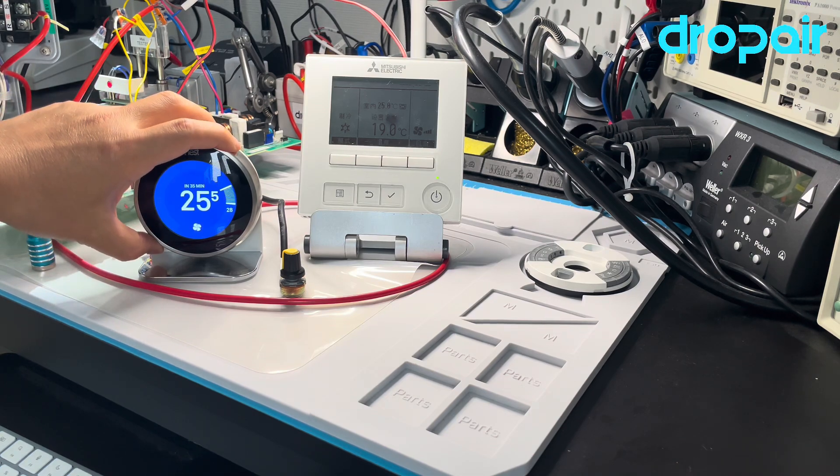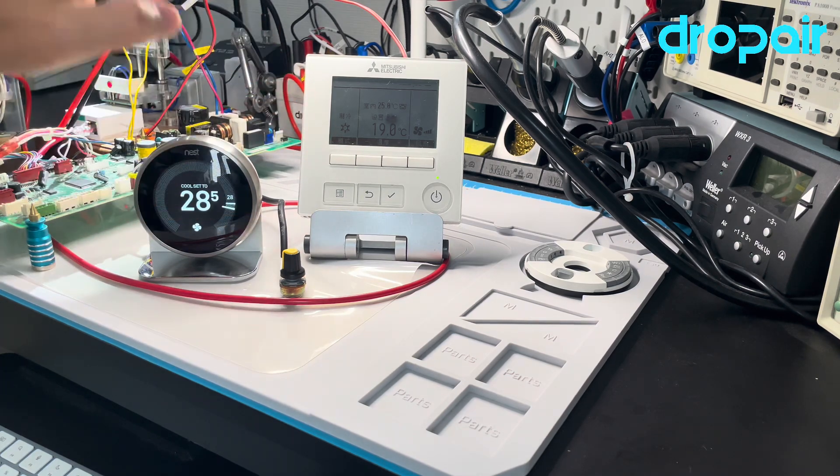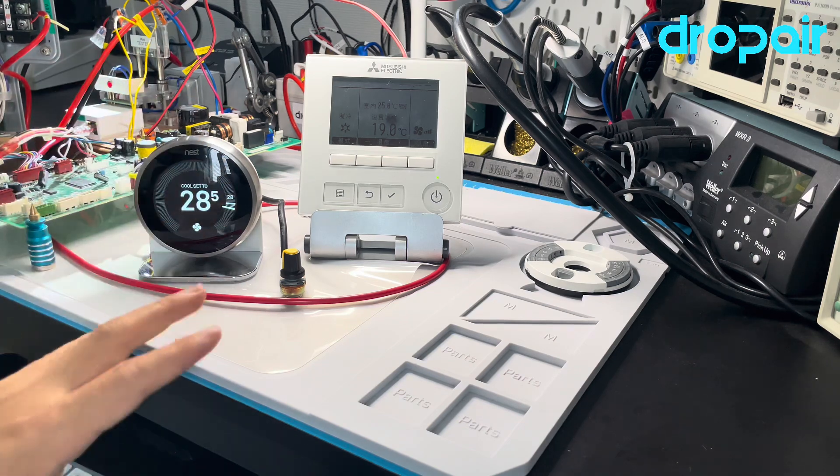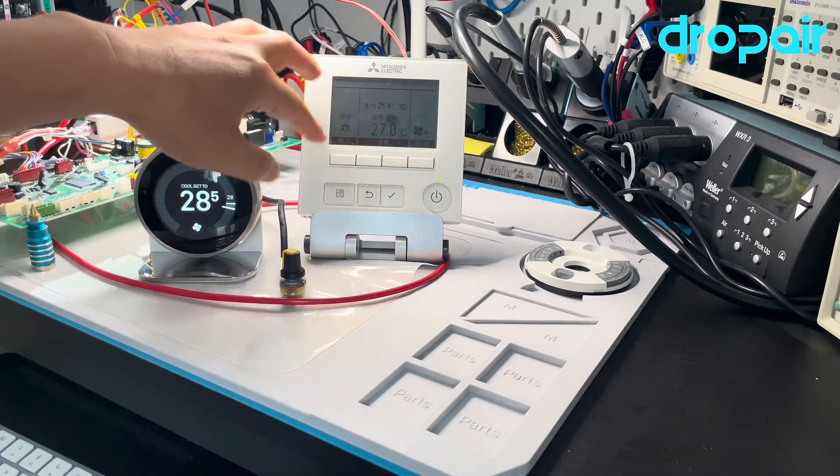For the new solution, if the Nest reaches the set point and we run the fan mode at the same time, the original thermostat will not switch to fan mode anymore — it will still stay in cooling mode, but the set point will be raised by 2 degrees. So for the inverter function air conditioner, the compressor will run at low frequency, keeping the room more comfortable and reducing humidity to make you feel comfortable. This is our new solution.